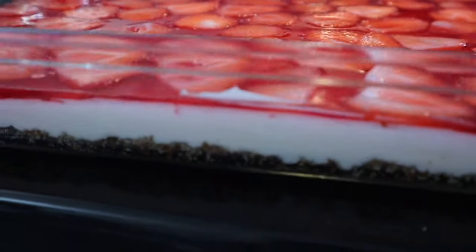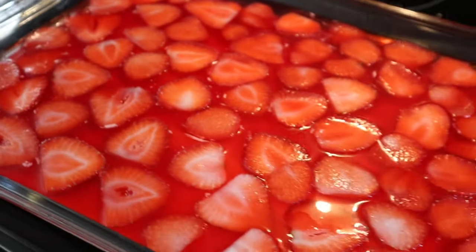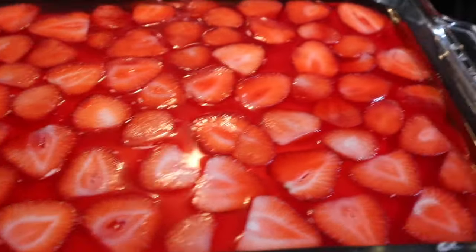Look at this, guys - this is what she's looking like! She looks so good. We have our crust, our cream cheese, and then the jello on top - she is beautiful. That's why I like to do the strawberries this way. That pretty much is it - like I said, super simple, super quick and easy. All I have to do now is refrigerate it for four to six hours before serving. I promise you are going to love it!